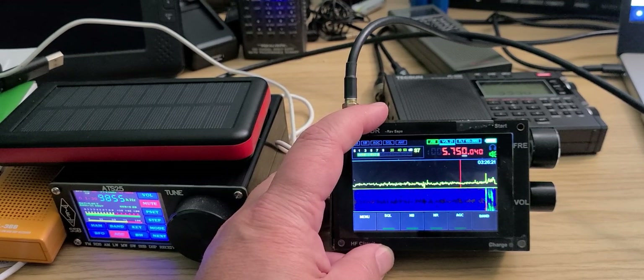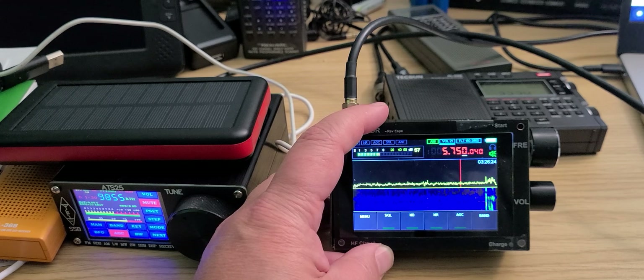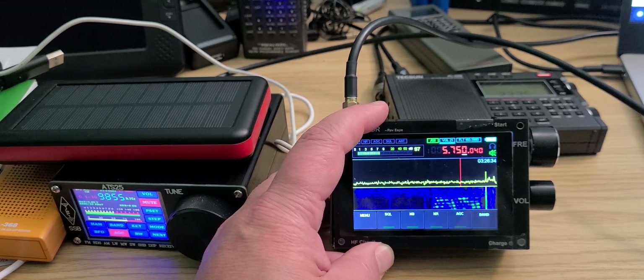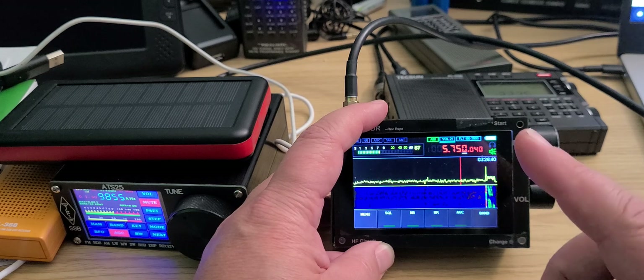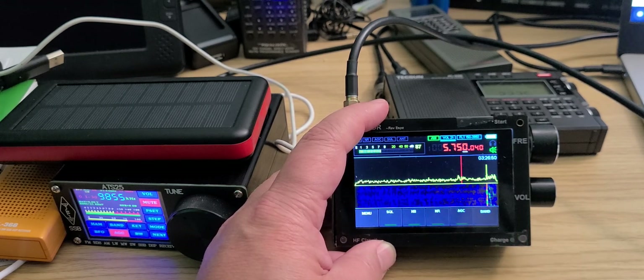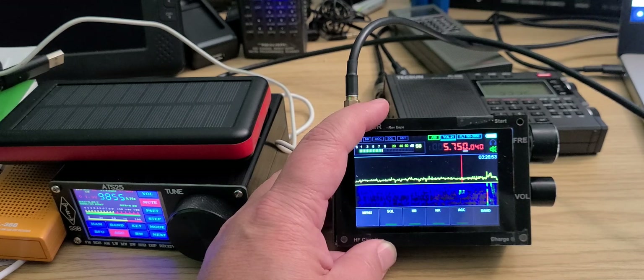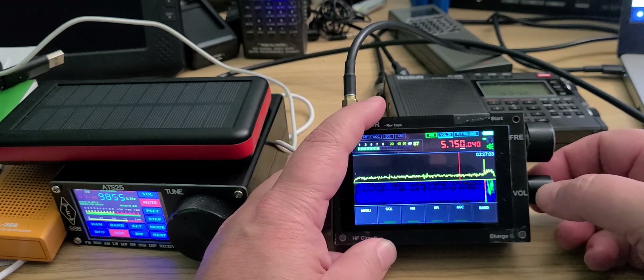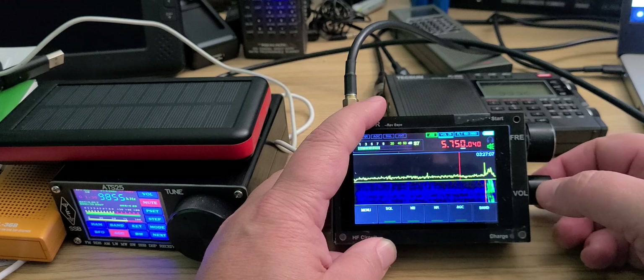Welcome to the shortwave radio channel. We are going to tune the 49 meter band at 2215 UTC. From my location in Montreal, Quebec, Canada, with the Chinese clone of the Malachite — the Russian SDR portable SDR — we're going to use the noise reduction on and off every time we find a signal. I'll comment on what signal we're hearing. Starting at 5750 kilohertz and going up to roughly 6200 kilohertz.